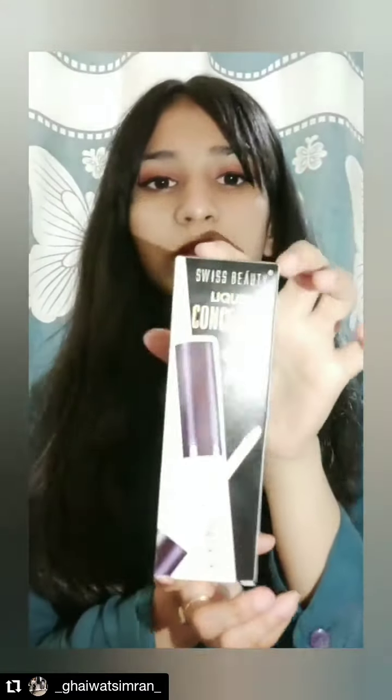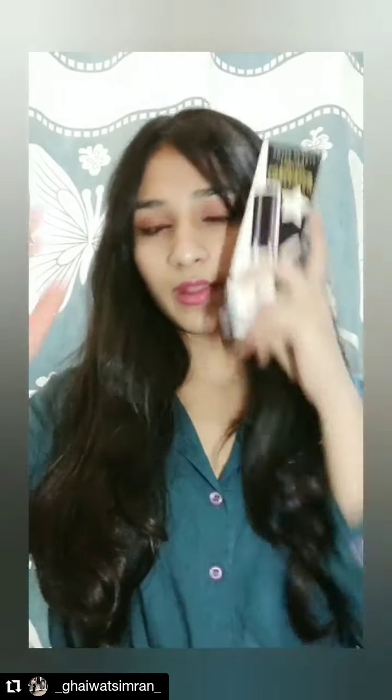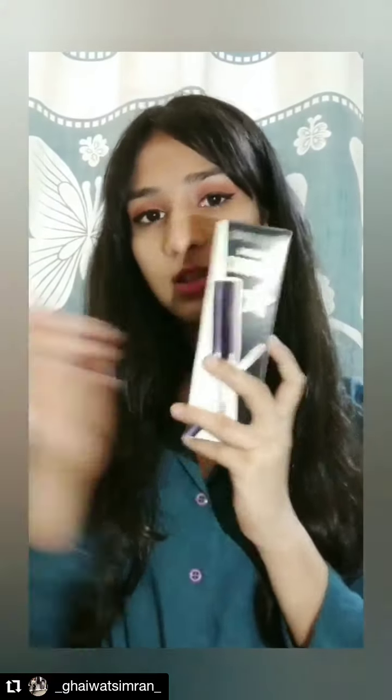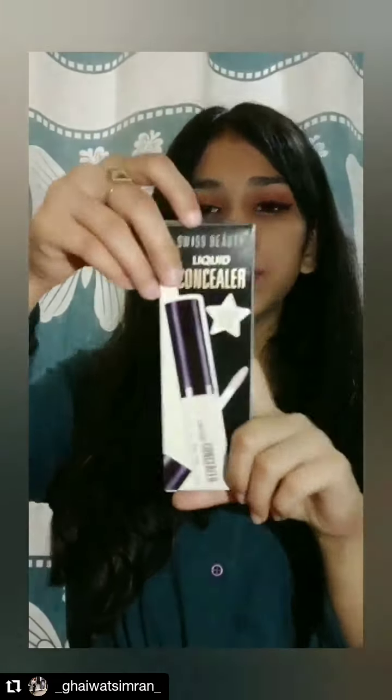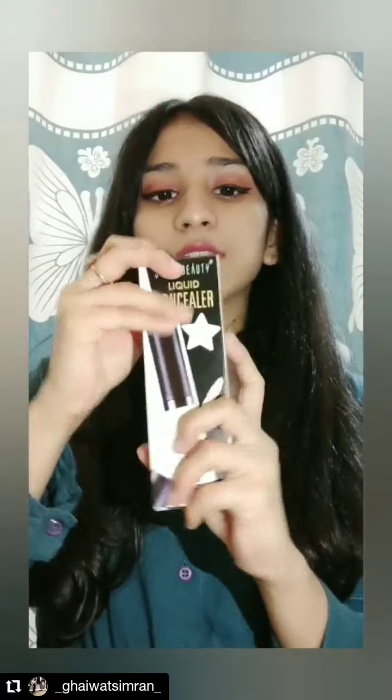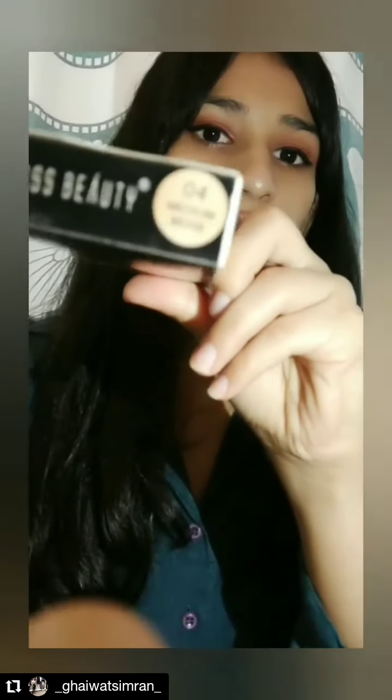The next product is this Swiss Beauty concealer. I compared reviews with the Maybelline one and decided to purchase this one — it comes for 179 and Maybelline was a little more expensive. The reviews for this Swiss Beauty concealer were better, so I purchased it. It's in the shade medium beige — let me show you guys.